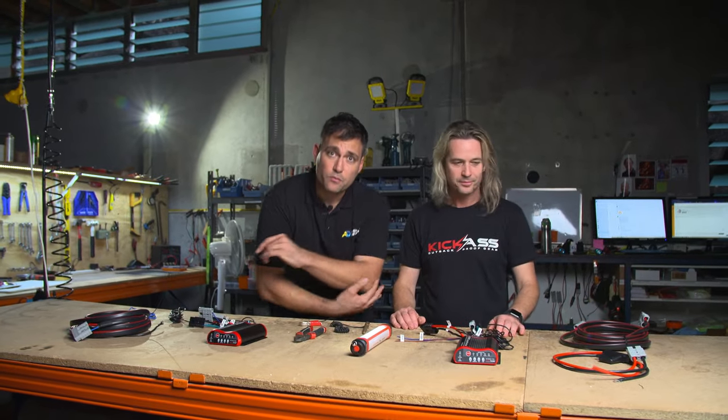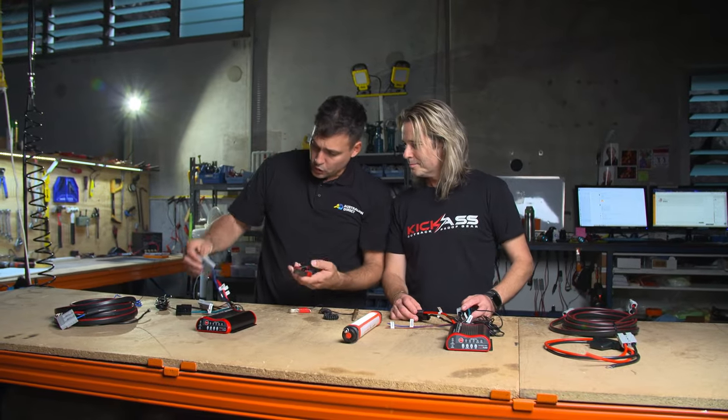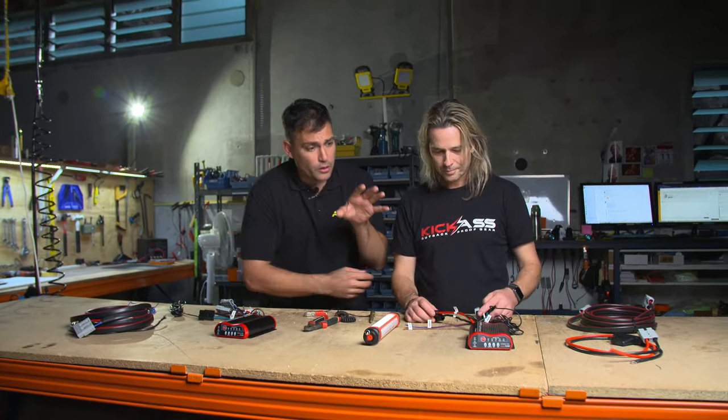So we made the DC chargers plug and play. And for all the super nerds out there who like to hardwire yourself — this is the new one with the triple Anderson plug, which I'll talk about. If you don't want the Anderson plug, get yourself a pair of side cutters, cut it off, and wire it up yourself.